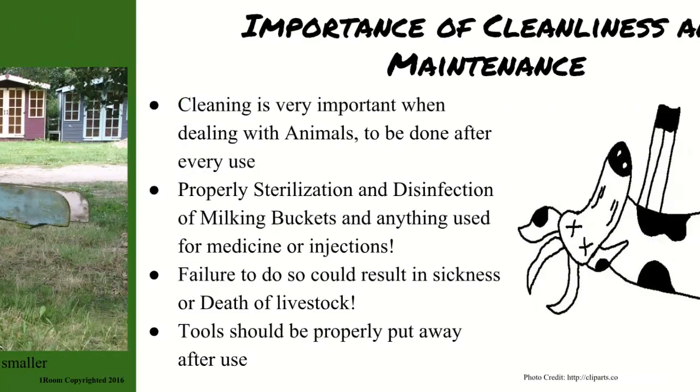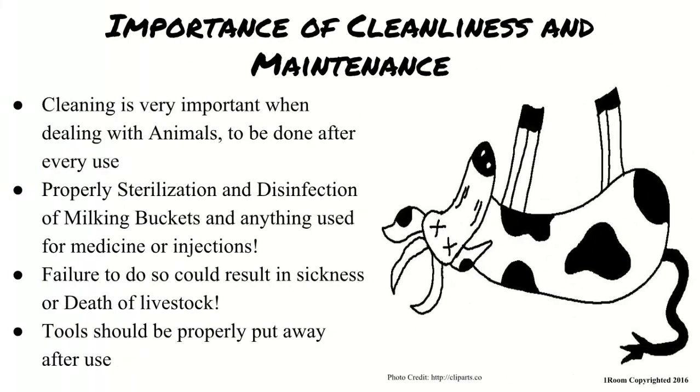Then why are you so bad at cleaning? It is very important when dealing with these tools and equipment that they are cleaned after every use. The milking equipment and syringes need to be properly sterilized and disinfected. Not doing so could endanger and infect the whole farm. And all the tools need to be put away properly after being cleaned.